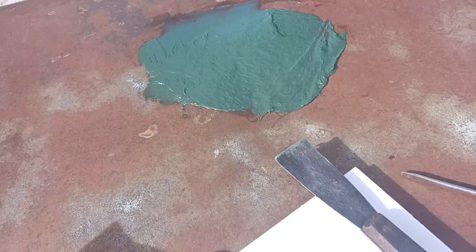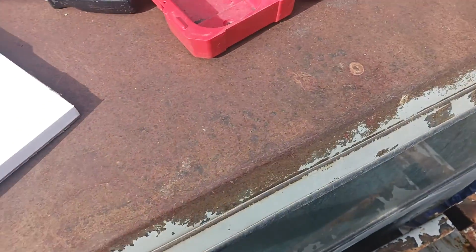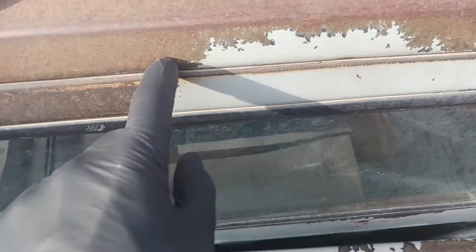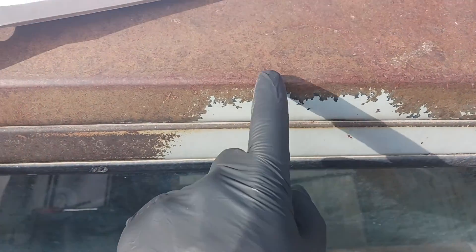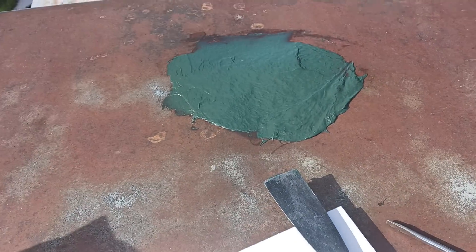I'll take and sand this all down. And then eventually when I do the roof, I'm going to RhinoLine the roof. So I'm going to sand this all down, epoxy primer, sand it. And I'm just going to RhinoLine from here up this entire roof. So anyway, that's where we are now.